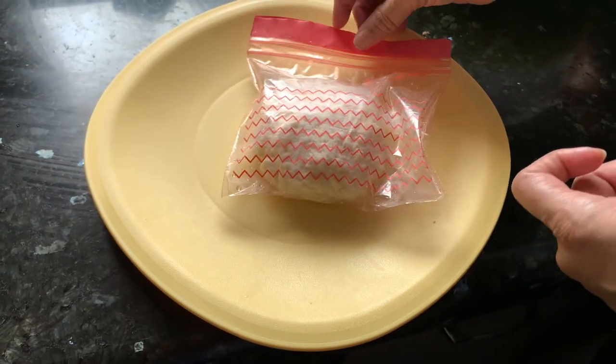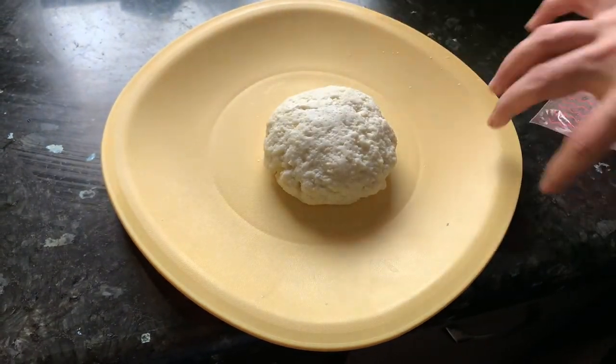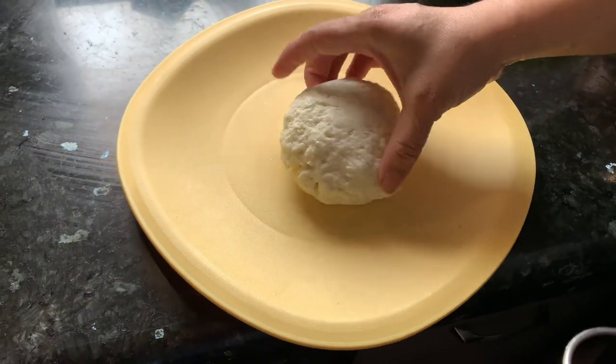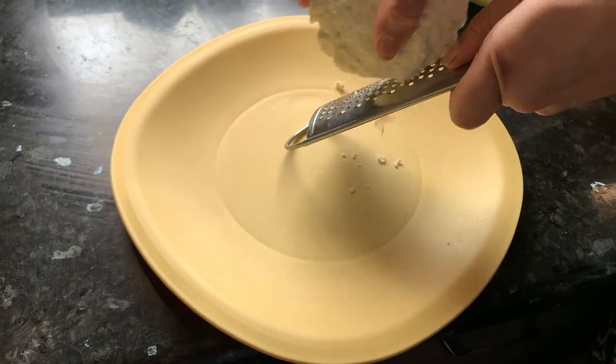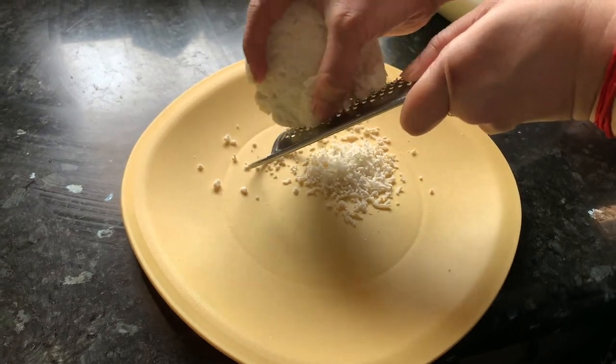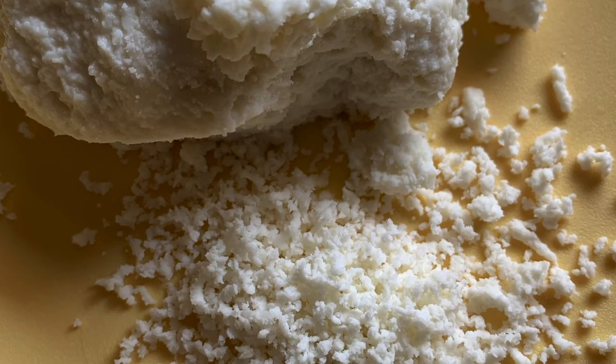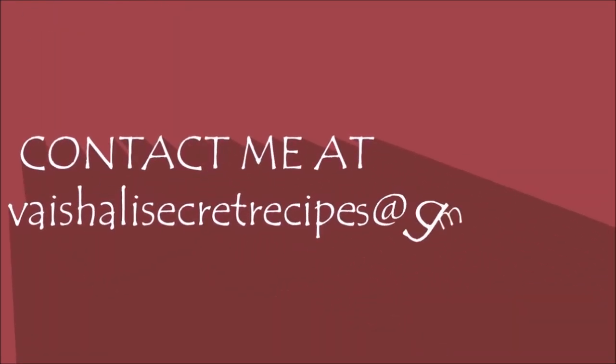Keep it in the refrigerator for 2 to 3 hours and then it is ready to use. I already have this cheese ready in my refrigerator — I will just show you. This I had made yesterday and now it is ready to use. You can see I am getting mozzarella cheese here. You can use it on your pizza, you can use it for baking, you can use it to cook. Thank you.